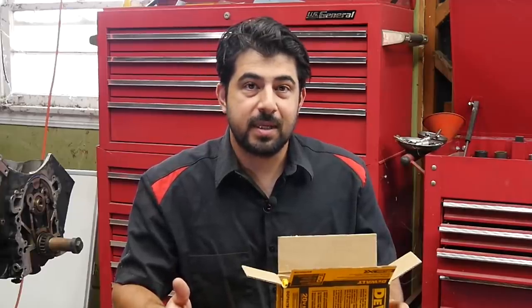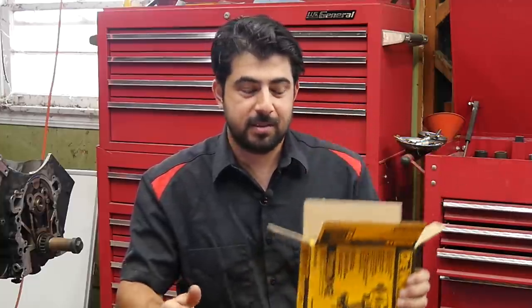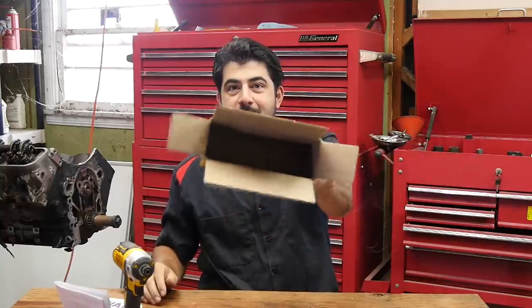Now for those of you that are really interested in unboxing videos, here's a quick one. Here's the box, here's the tool, a belt clip, the manual, and the empty box again.